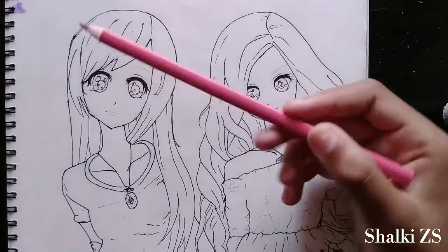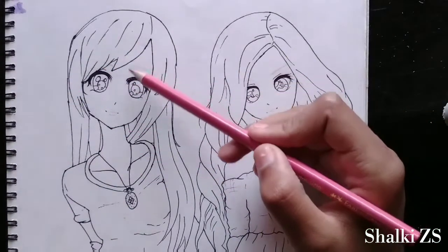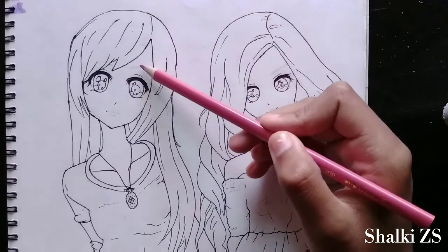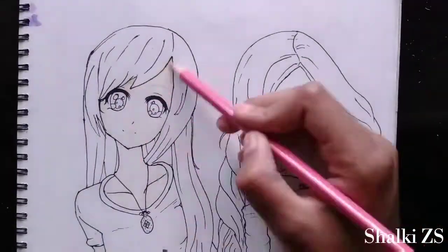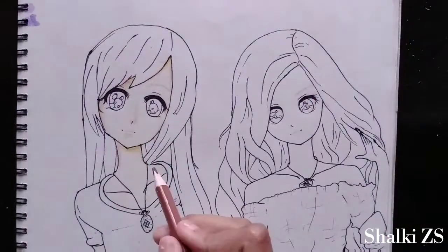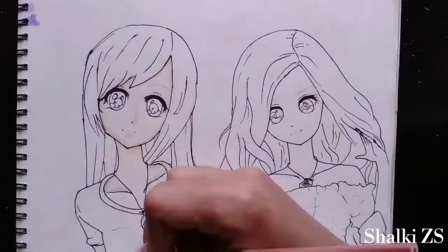First of all, we will color the skin and I'm going to give a light layer of peach or light pink color. The second layer is of light brown color. When you add these two colors together, you get skin color. Or if you have a skin color pencil, you do not need to add these colors — you can directly use the skin color.